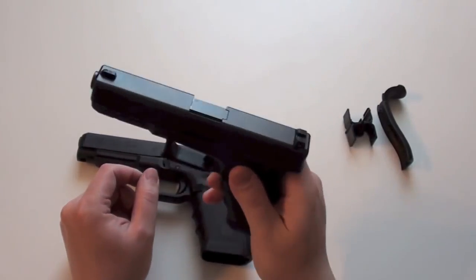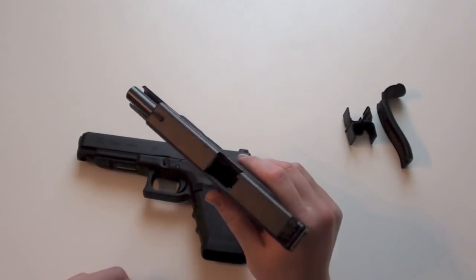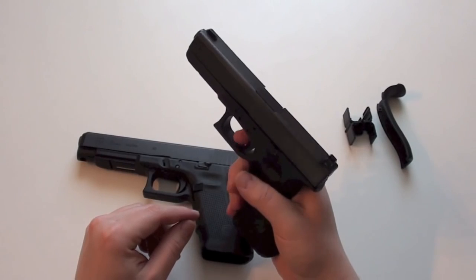Same thing with the Glock 22. The magazine is released. Pull the slide back — no round in the chamber. Let the slide go forward and pull the trigger.